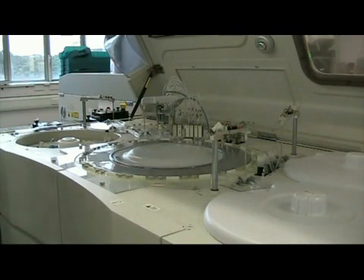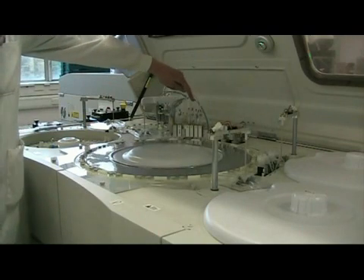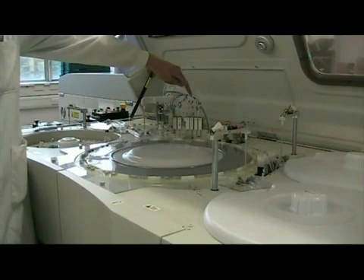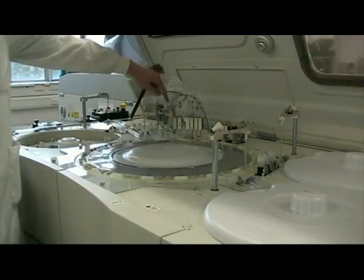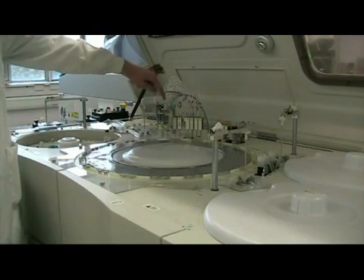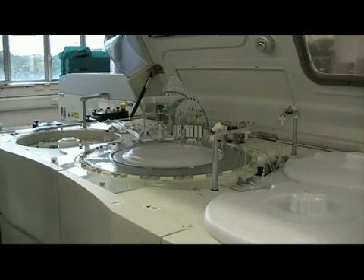After each cuvette is used at the end of its 10 minutes, it's washed very carefully at this wash station — the cuvettes get an acid wash, an alkaline wash, then a water wash, and are vacuumed out so the cuvette is clean and dry before it's used again. It also shines a light through the cuvette to check that it's clean.